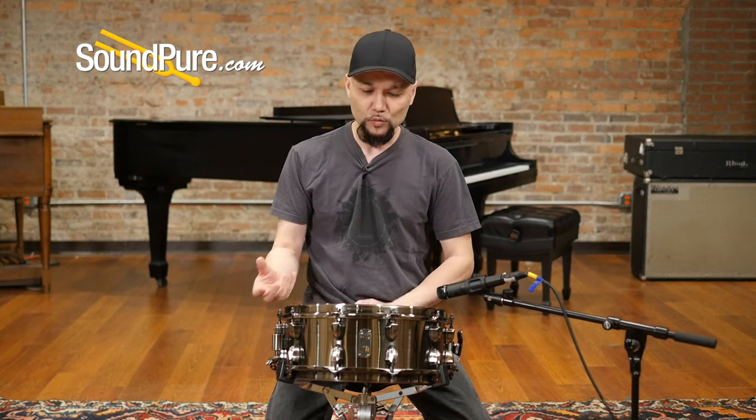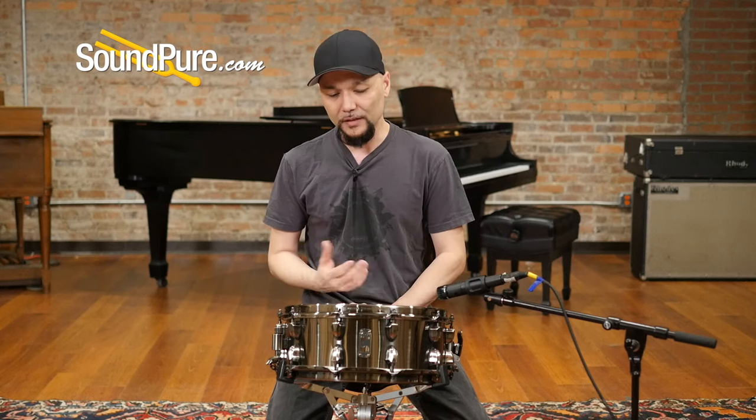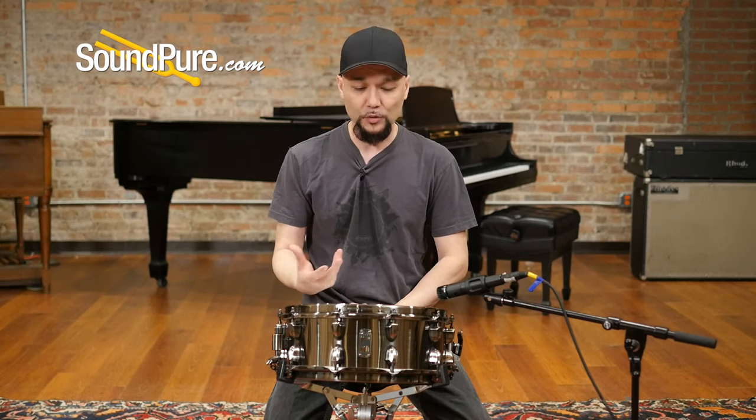This is finished in a really nice kind of black nickel — a hairline nickel — just allowing the aesthetic of the steel to kind of show through.